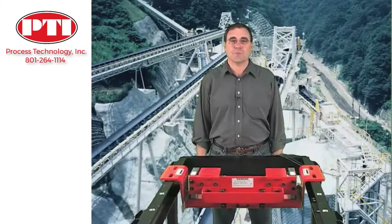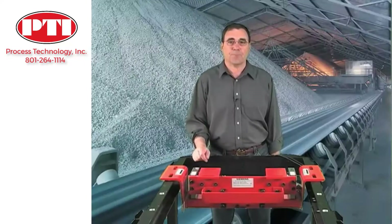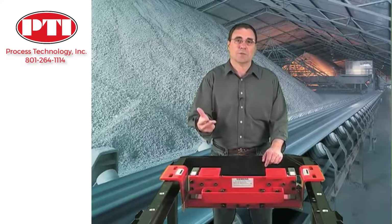Hi, I'm Mike Talevy from Siemens. I want to talk to you about the Miltronics MSI, the flagship of Siemens belt scales. When purchasing a belt scale there are three main considerations: accuracy, durability, and cost of ownership.